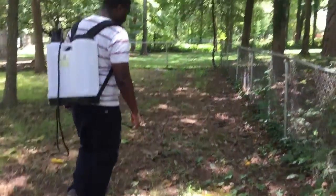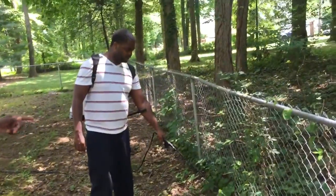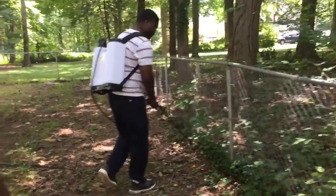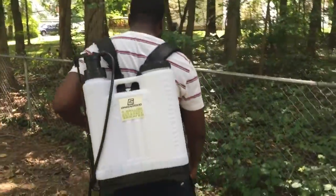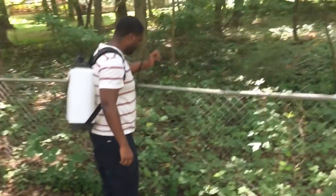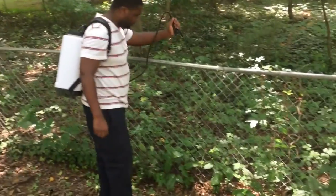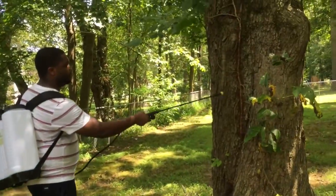I know it's so hardy it's not going to just die out in one spray. Right here I'm just walking through, making sure I hit every point and get into the roots. There was a lot back there so I had to do about four gallons. For one cup of the solution you put one gallon of water, but I made it a little stronger to make sure we get all the poison ivy.